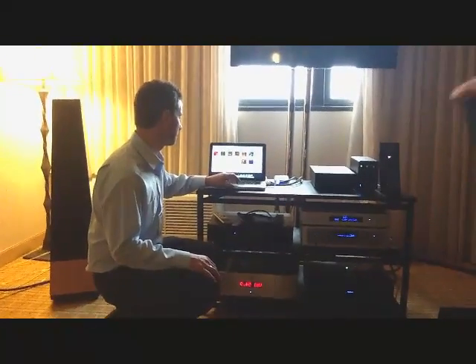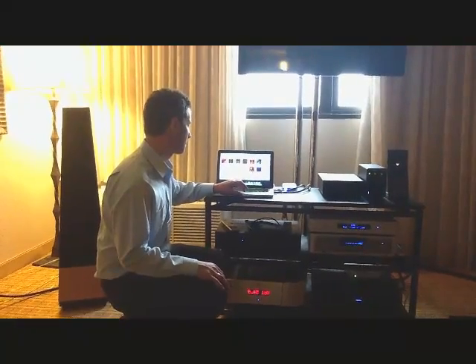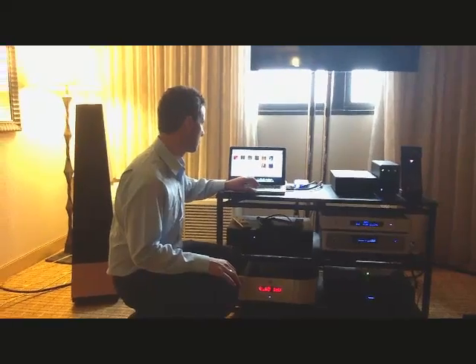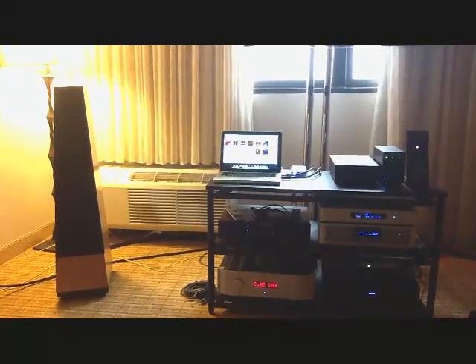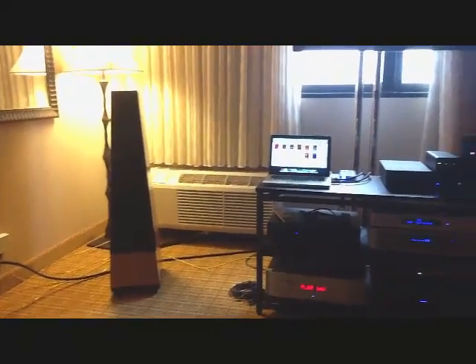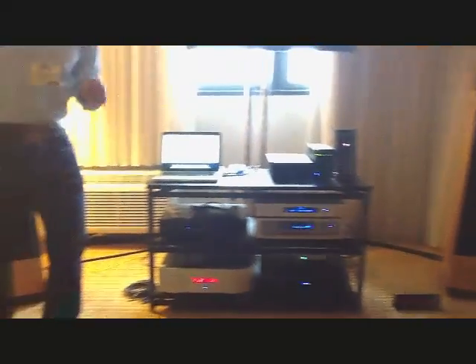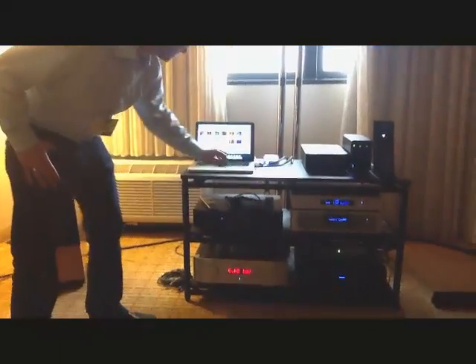Okay, so I'm going to start a song for you in 16/44. And then what I'll do is I'll jump to a song that's 96 kHz, and you'll notice we'll go from green to magenta.